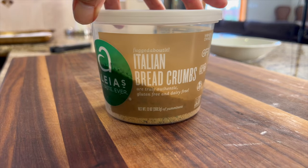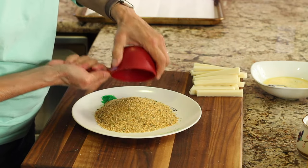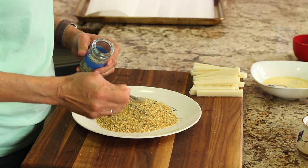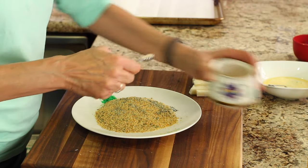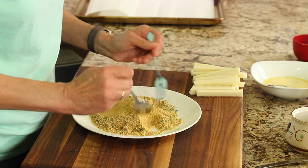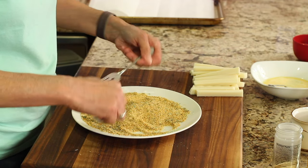For breadcrumbs, I'm using gluten-free Aleia's here and they're Italian so they have Italian seasonings in them. But if you don't have any Italian seasoning in your breadcrumbs you can always add some — I have a recipe for you, you can click the link down in the description to learn how to make your own. I like to add a little of my Italian seasoning to the Aleia's. We want to season each layer, so I'm going to add a little bit of salt to my breadcrumbs, toss this a little bit, and then add my garlic powder — garlic makes everything taste better — and then mix all of this together so it's evenly dispersed.